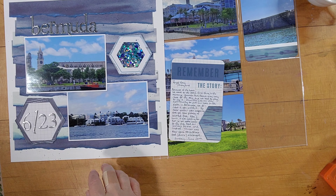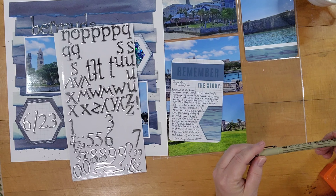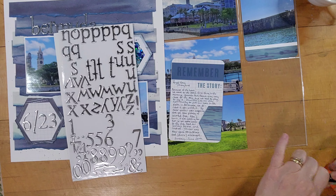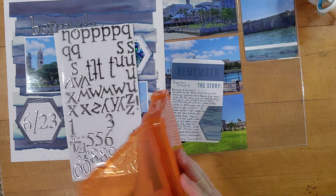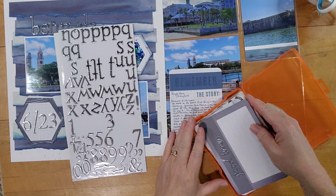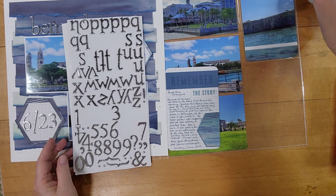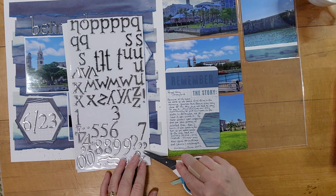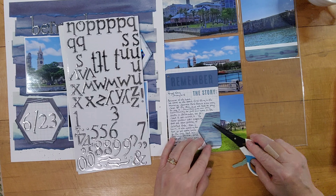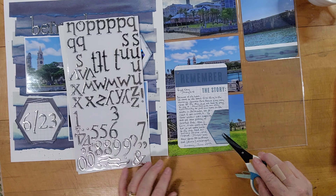My journaling reads: Because of the heat, we went to the beach first thing in the morning. Snorkel Park Beach was very close to the ship but we had to pay to use it. Since this was our only opportunity to put our toes in the water in Bermuda, we decided it was worth it. The clear water was amazing and we saw plenty of colorful fish. After just two hours it was getting too hot, so we went back to the ship, had our worship service, and rested. Dinner was New York strip steak and more escargot. Sunday, June 25th.